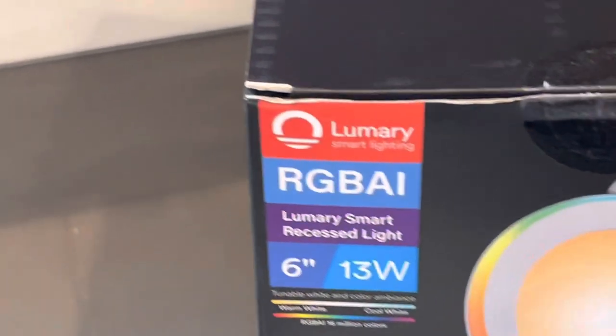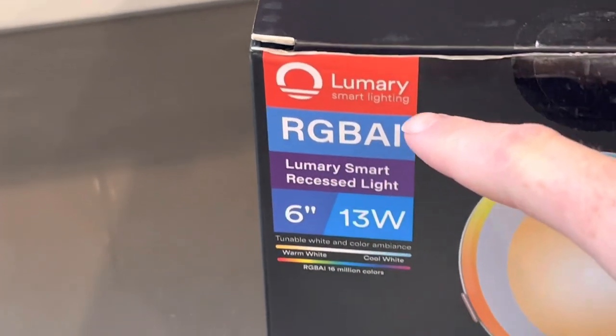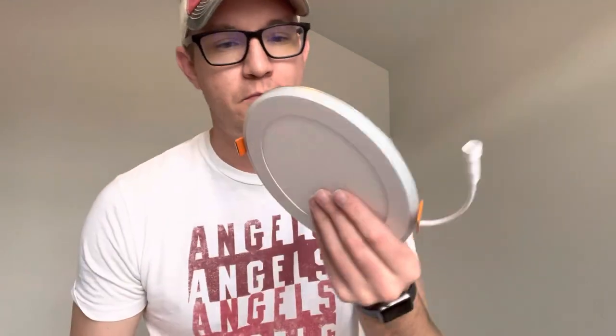I'm going to be installing these ultra-thin LED RGB AI lights from the company Lumeri. Each one of these lights is super thin, about the thickness of sheetrock. These can go anywhere — even if you've got a joist running right through where you want this light to go — so that is super convenient.